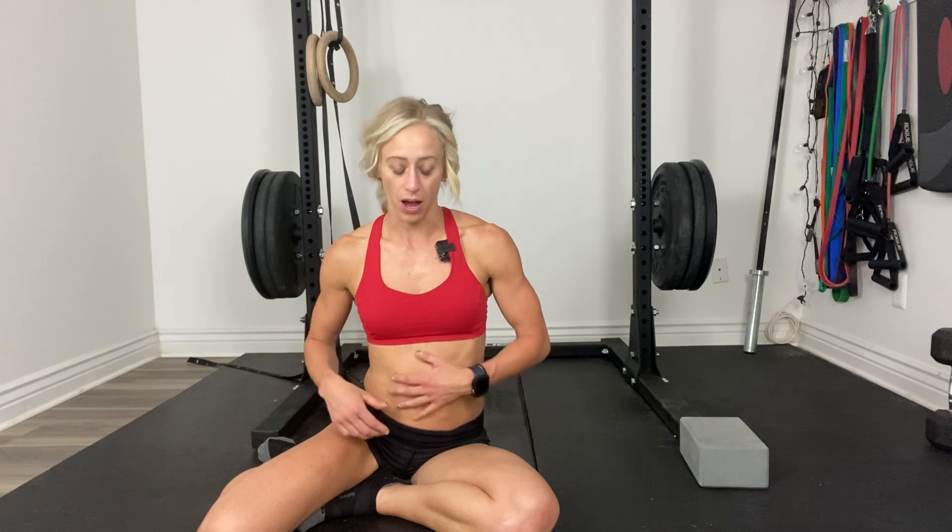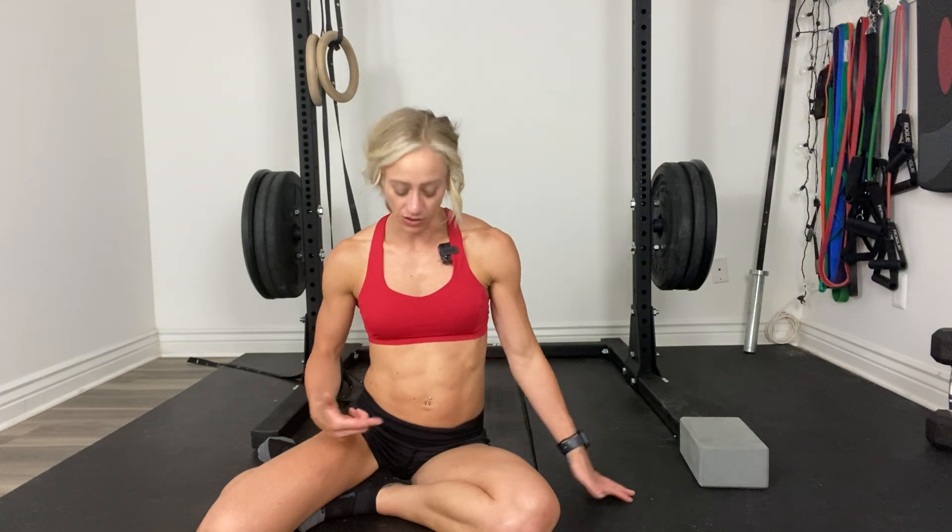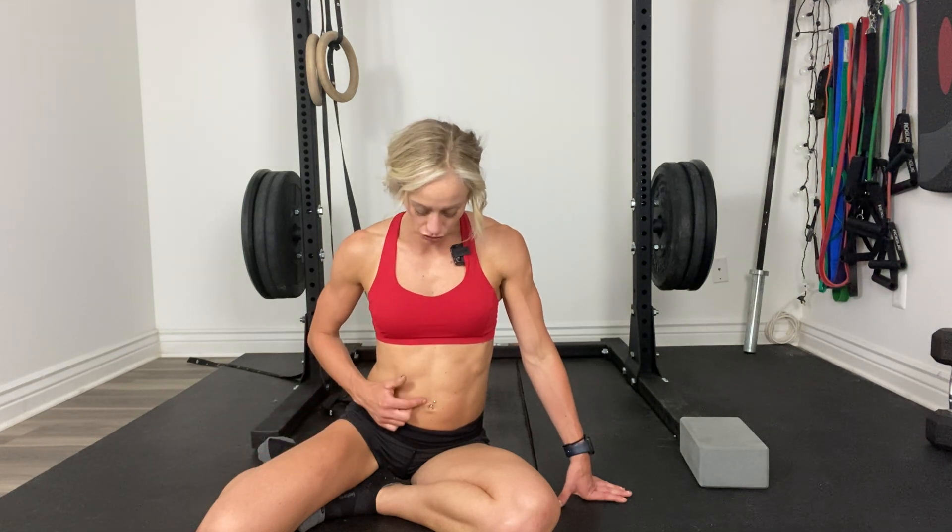Before we dive into that specifically, I want to talk about connecting with the TA in a position where you can see me. The main thing to know is try less hard. I want you to completely let your belly relax, and then gently draw your belly button in towards your spine. As you do that, make sure your belly button doesn't go up and in, your belly doesn't bulge out, or you don't breathe in as you pull your belly button in at the same time.